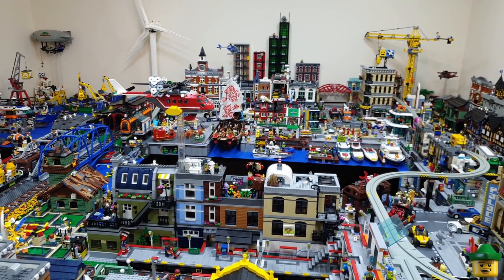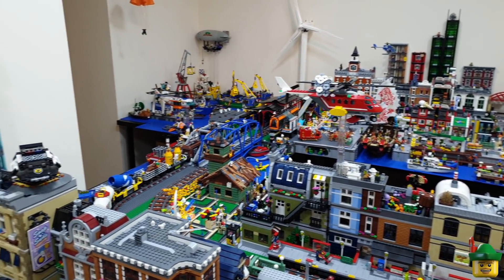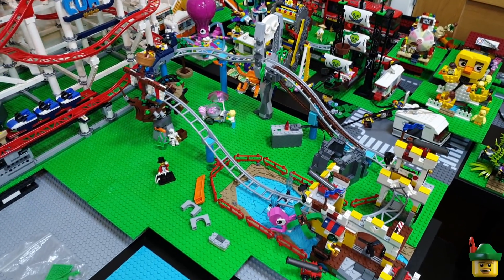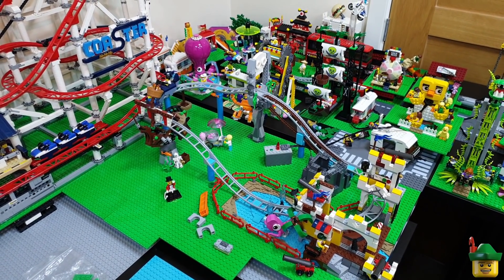Hello YouTube, Robin Hood Bricks here and today we're back in Brick Nottingham, more specifically to the fairground for another edition of Fairground Mondays.